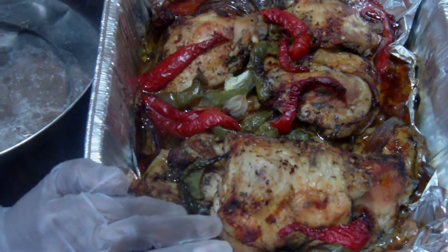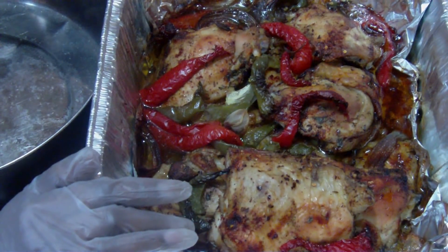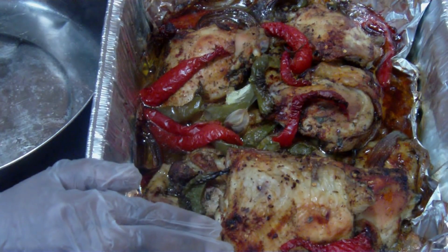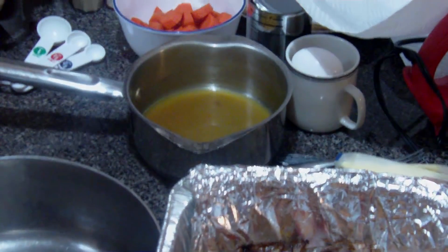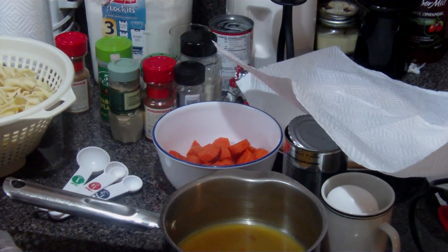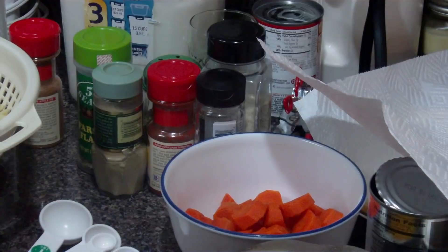I washed my chicken good, drained it, patted it dry, and I added my seasoning. I used a little salt, a little pepper, smoked paprika, a little white salt, caraway seeds, and some parsley flakes.